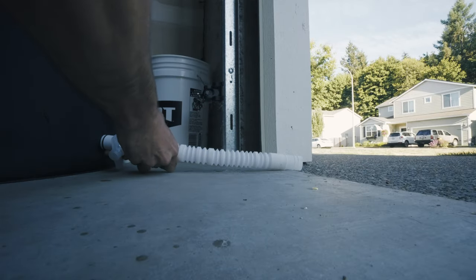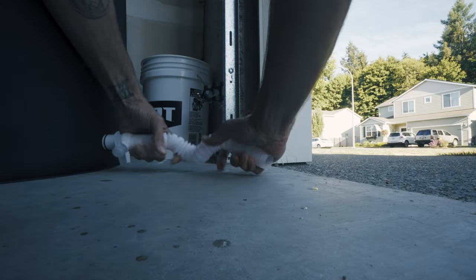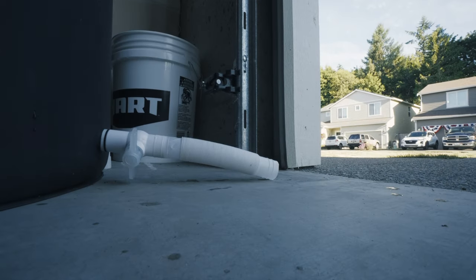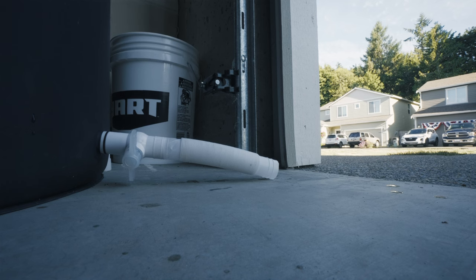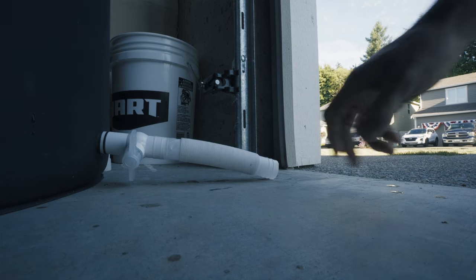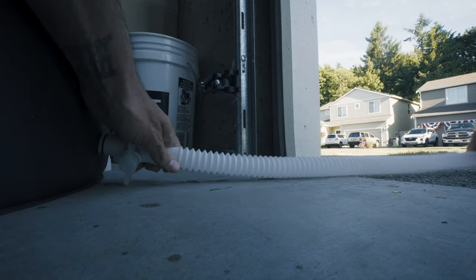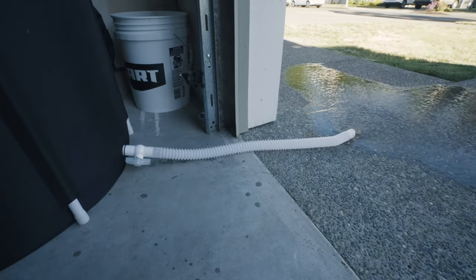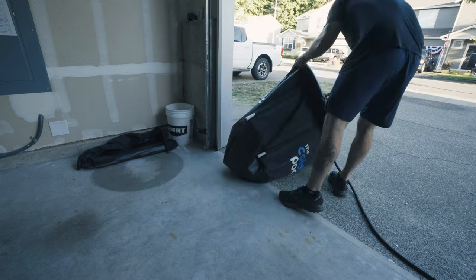It also has a nice drainage tap which makes it easy whenever you want to change the water, but the hose that comes with it is rather short. I keep the cold pod right by my garage door, so whenever I want to drain it I just pull the hose, stick it outside, open the tap, and that pretty much gets it completely empty. Then I just tip it over and get the rest of the water out.